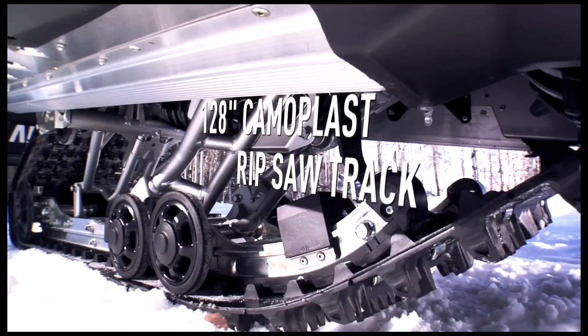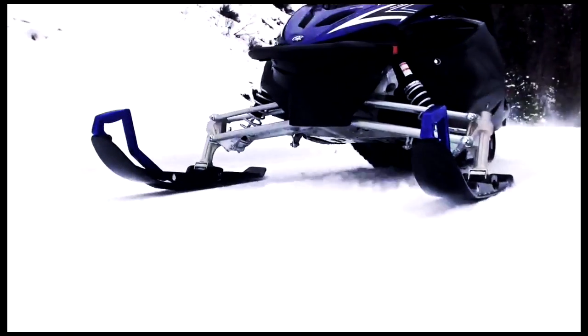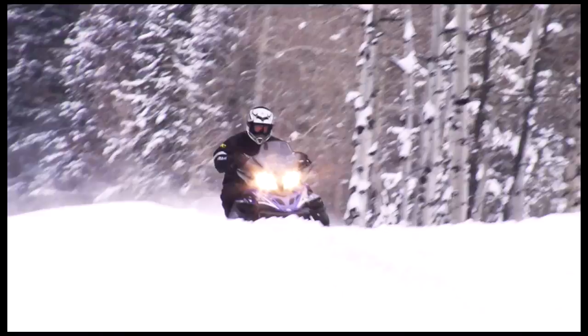Of course, all that added torque is worthless if you can't put it on the snow. The Apex's new 128-inch track length gives you a comfortable bump-bridging ride while harnessing the new engine's increased mid-range torque into a larger footprint for increased traction — which means arm-stretching, buddy-beating acceleration.